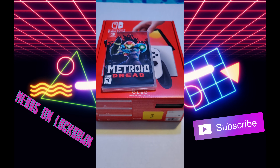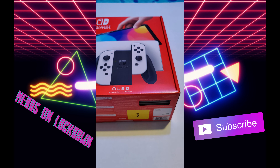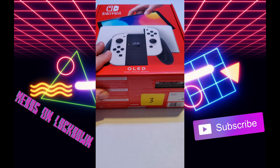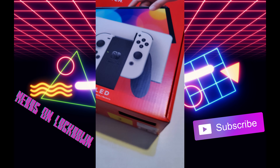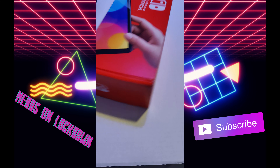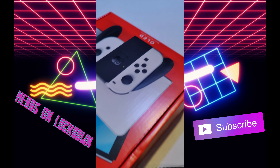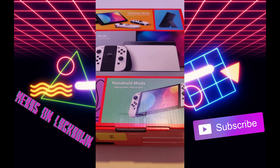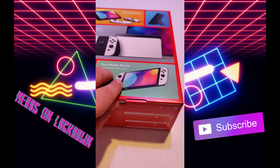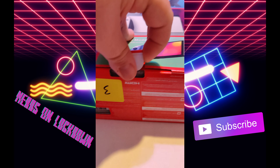Here it is — the Nintendo Switch OLED. I did get Metroid Dread with it, because you kind of have to, right? Here's the box. It is a vertical box compared to what it used to be. Check out the back here. I did get the white one obviously.